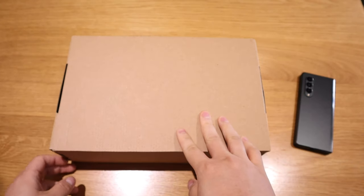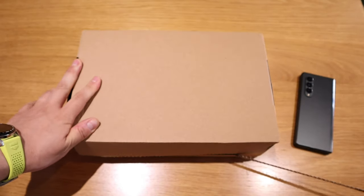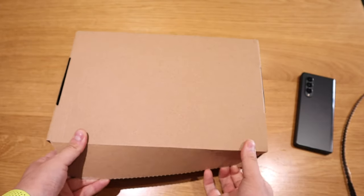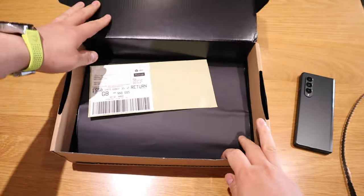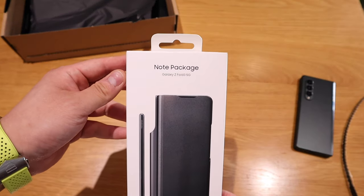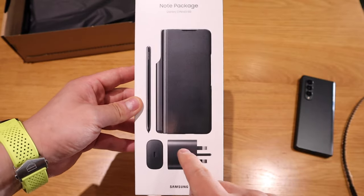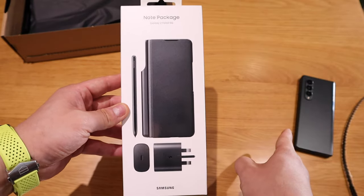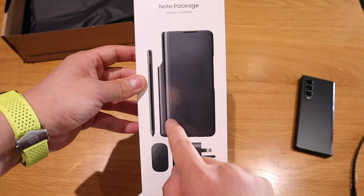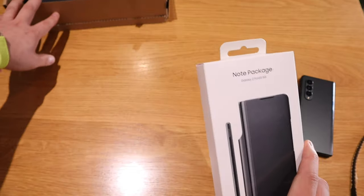Good morning everyone — let's see what's inside this starter kit. So, opening it up — that's a note package. It comes with a USB-C cable, and on the original package you get the power cable, UK version. Hopefully we'll get the pen as well, so let's unbox that.